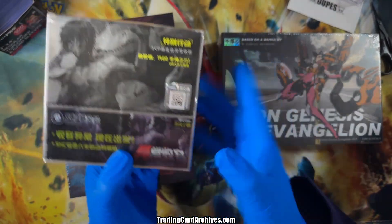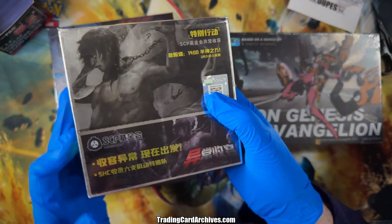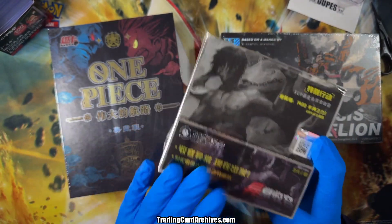I actually have two of these, so I have 100 packs of this I could open. It's a very odd release and I'm really curious to see what kind of stuff's in it. In fact I brought out a bunch of other SCP packs — I plan to do like an SCP pack battle, but that's for later.